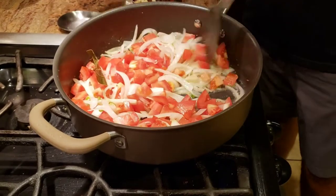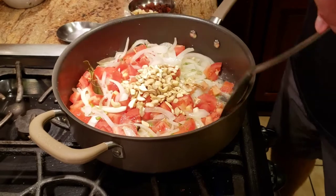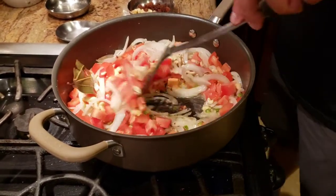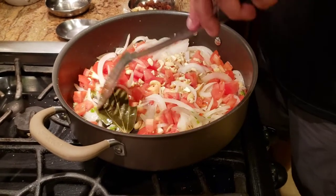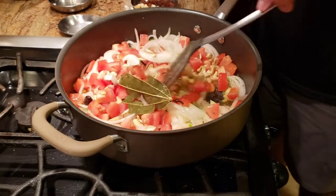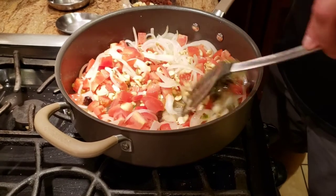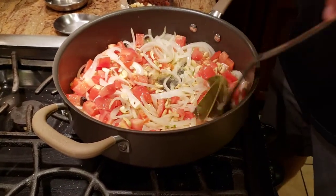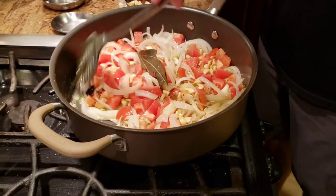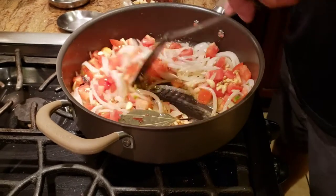At the same time I'm going to add some cashew pieces. I know you see a lot of recipes that use whole cashews, but you don't have to — we're going to make a paste out of this anyway. Cashew pieces are usually a little bit cheaper, so save yourself some money since we're just going to blend it into a paste anyway.